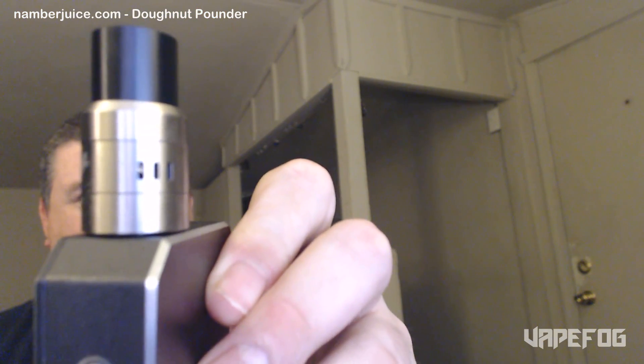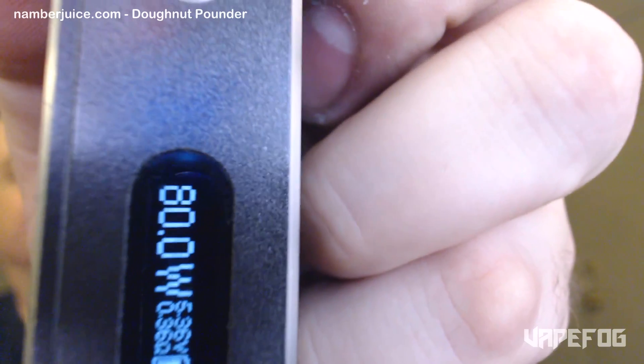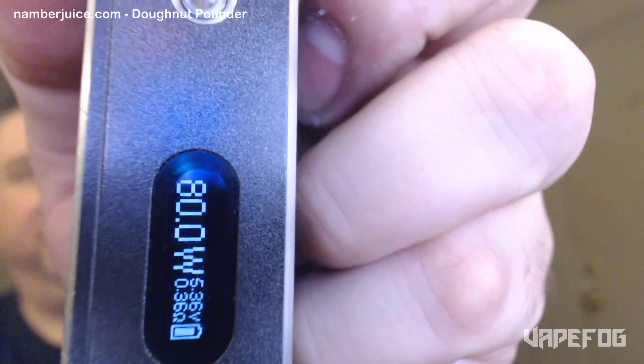As you can see, I have this on the Dark Horse RDA, and I have a single Clapton coil in here, so I'm currently vaping this at 80 watts on a 0.36 ohm build.